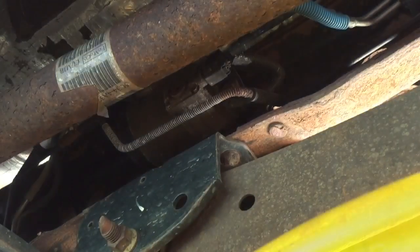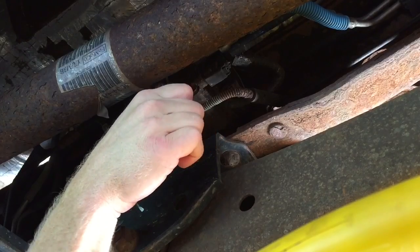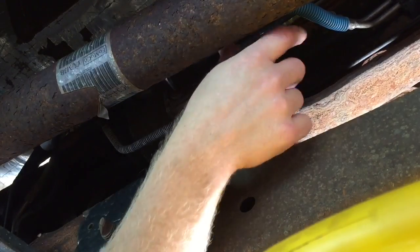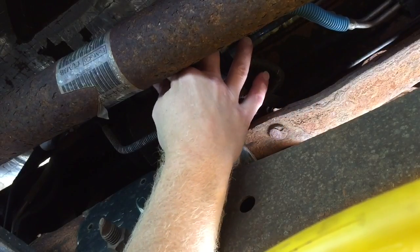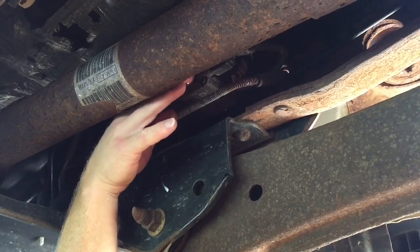First thing I need to do is get my pan underneath and drain the gasoline out. I'm going to use a 6-millimeter Allen or hex key wrench and loosen up the little plug that is in the housing of the fuel filter, and once that is loose, I'll be able to drain all the fuel out.